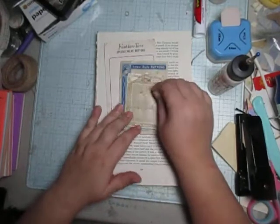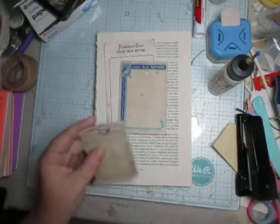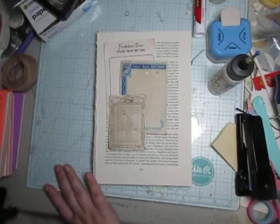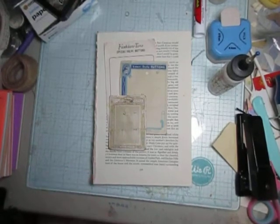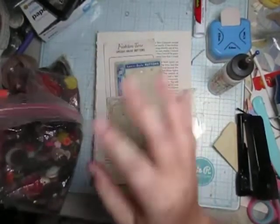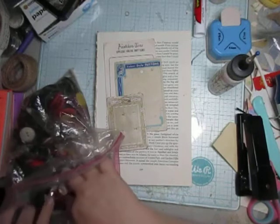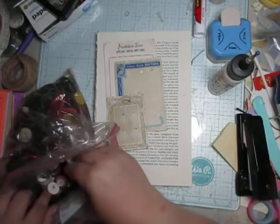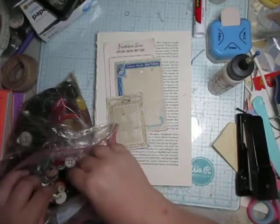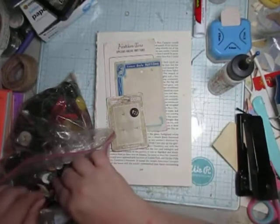Alright, now we have these ones. I have a screen that's kind of stuck in here — there we go. And I have a bag full of buttons, all kinds of buttons. So let's see if we can find four vintage-looking buttons that are small, that would be kind of cute to put on there.